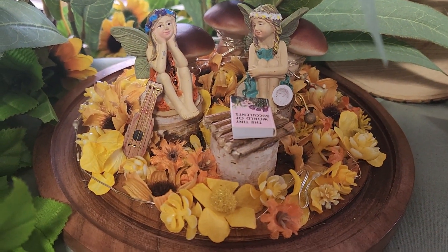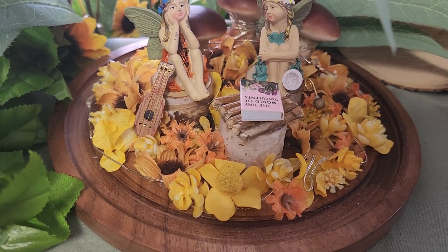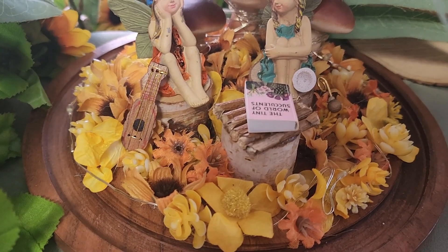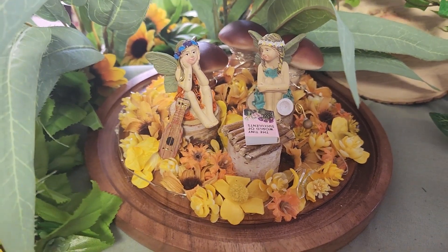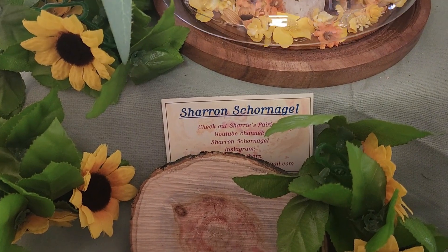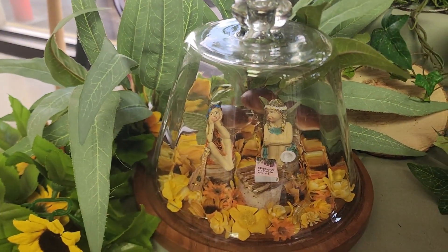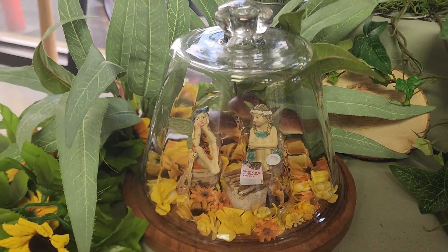This one actually lights up, so it can be used like a nightlight. The fairies also have a book on their table, and it's The Tiny World of Succulents. Their floor is made all with yellow artificial flowers. When you put the lid of the cloche back on, it kind of looks like you're peeking in their window. So that's that little one.